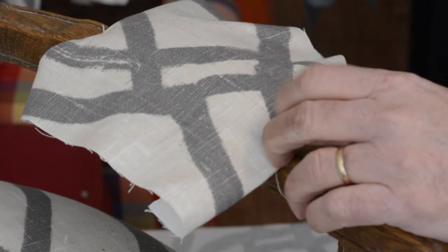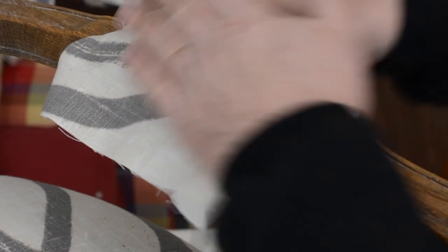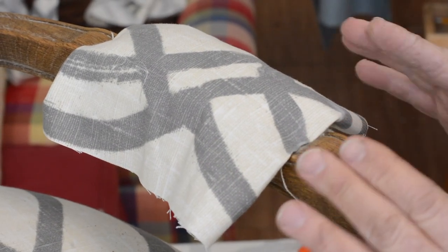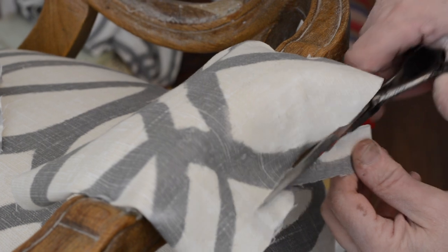I'm giving you guys a great tip here. Instead of stapling this down and then going back and trimming it, if you stretch this the right way and really know this technique, you can fold it and staple it. You can't do that on the seat because there's too much stretching that needs to be done, but on the arms, there's not as much stretching and it really helps you with the trimming. Sometimes it's better to fold if you can.